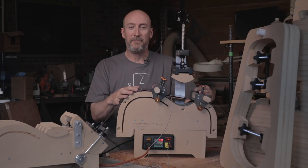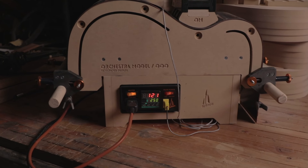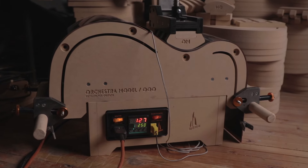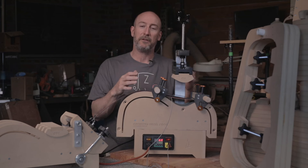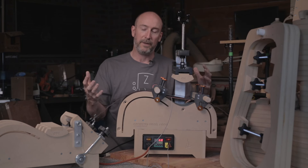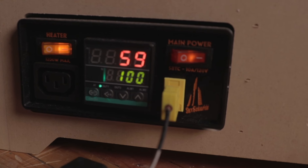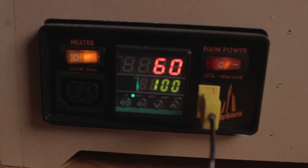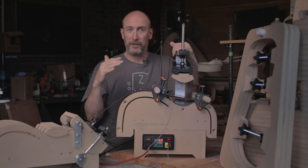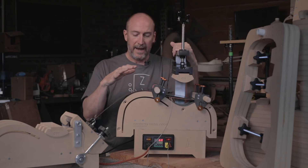We are here today to talk about this side bending machine. I want to walk through each of the components and show you how they're different from what you've seen in the past or other machines on the market, and how they're built to perform a little bit better. The first thing I want to talk about is the temperature controller — it's really the heart of this machine. It makes sure that the temperature in the heating blanket is within a couple degrees Fahrenheit, a degree or two Celsius.